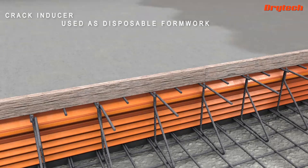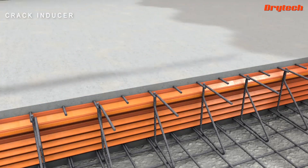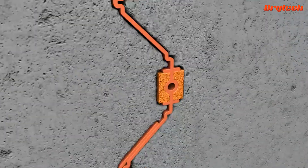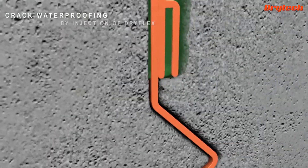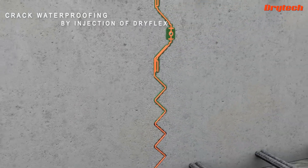Using the cracking element as formwork saves time from the dismantling and cleaning process of traditional formwork. In this case too, the resin injected through the element seals the joint in all directions, protecting all the steel as well.